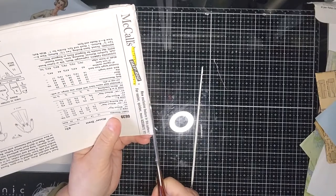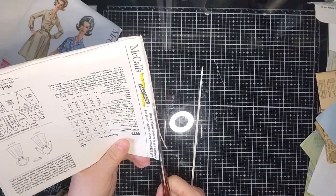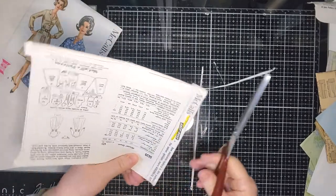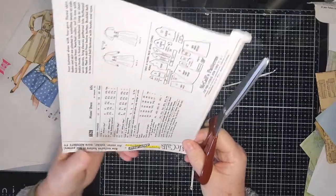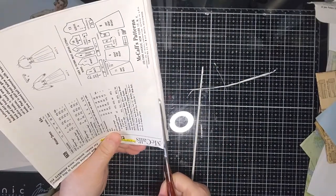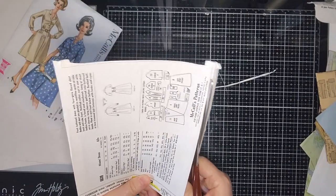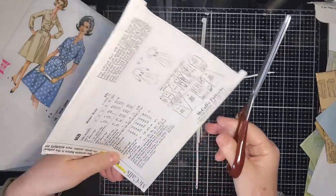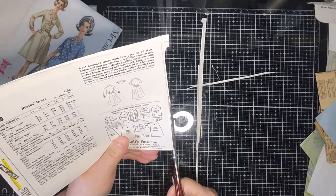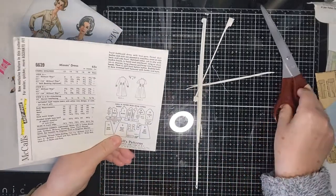Every time I go to Spotlight to buy my papers and glue and double-sided tape, there's always someone sitting at a table looking at pattern catalogues to choose patterns, and then they go and buy them. I really admire those people who make their own clothes — they're so clever. I'm sure we've all got something we can do well.